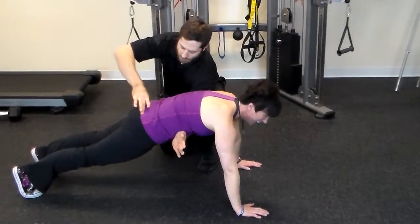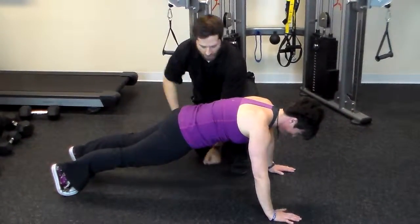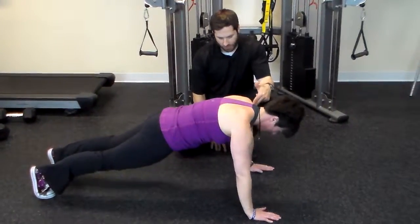Nips are on. Tuck your abs. Shoulders down. Long neck. Boots. Hold. Now touch your nose down to the ground and go back up. Keep your shoulders down while you do it.